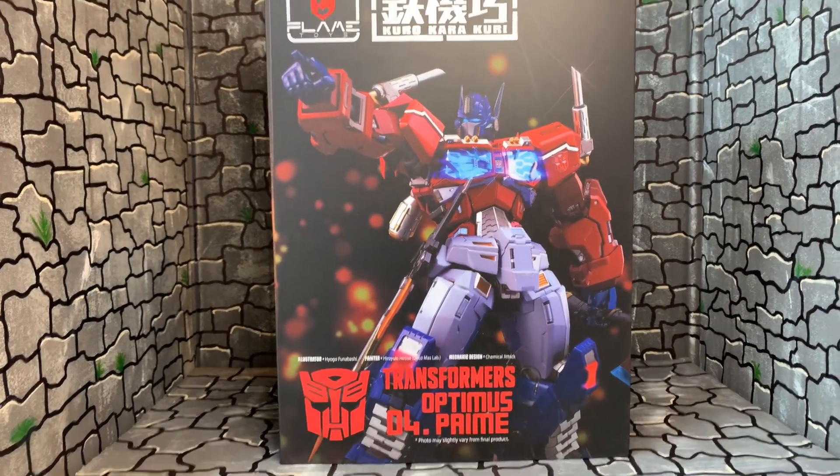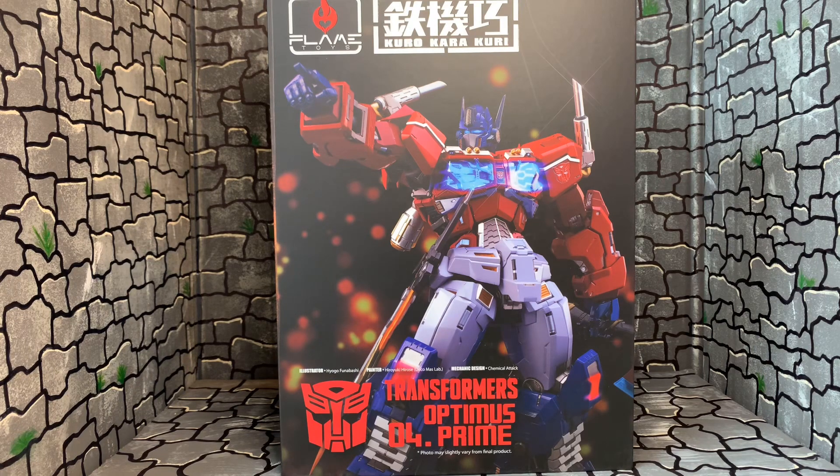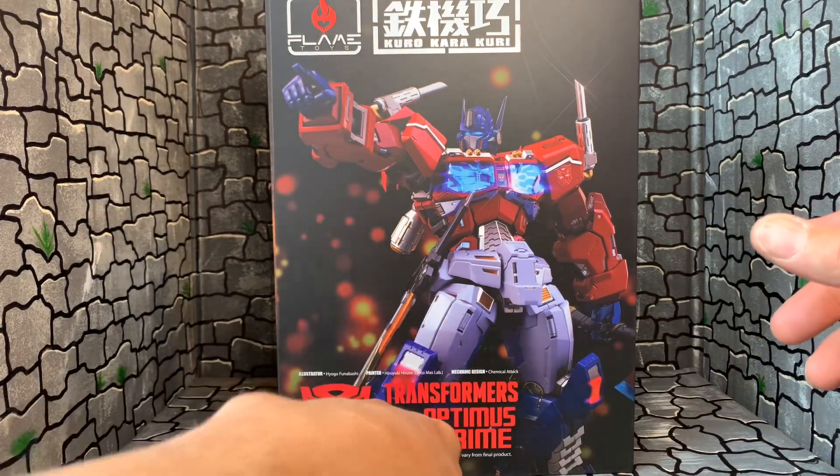Hello my fellow YouTubers, this is Custom Comments here with another toy review. This is the Flame Toys Kuro Kara Kuri — I guess it's a crazy name. But for what it stands for — Kuro Kara Kuri — a lot of damn money, that's what it stands for. If any of you know anything about Flame Toys, they are expensive, but this one is crazy ridiculous expensive.